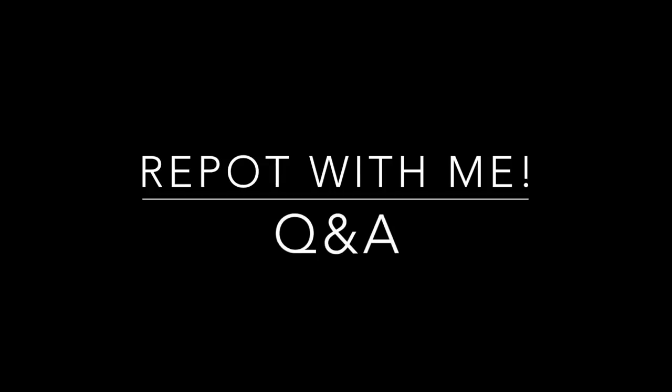Hey guys and welcome back to my channel! So today we are going to do something a little bit different. We are going to repot some plants that I've been meaning to repot for a little while now. And I'm going to do a little Q&A. About a month ago I had asked you guys on Instagram to ask me a question. People have questions, so I'm going to answer them and I have my daughter behind the camera who's going to read them off to me while we repot. So let's get started.